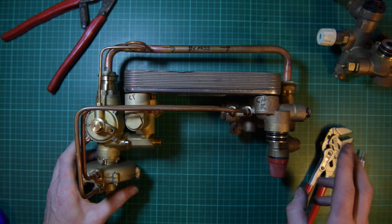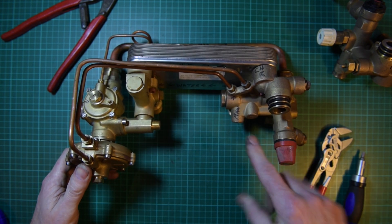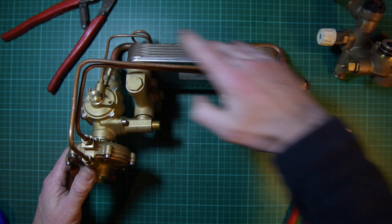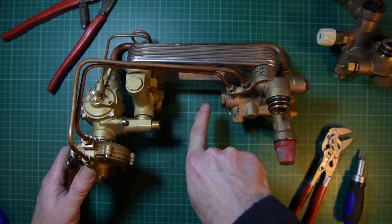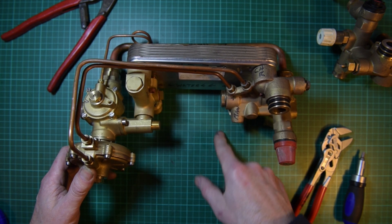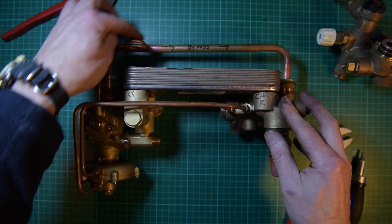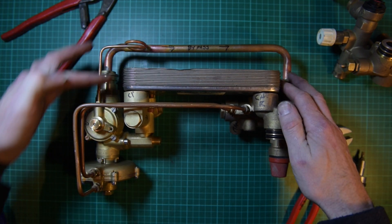Clearly you can see from the get go, we've got a pressure release valve here to release any over-pressurisation of the system. This is set at 3 bar. Plate-to-plate heat exchanger for the hot water. Flow circuit in here for the cold water coming in that goes into hot water. We've got another hydro block here and the diverter on the left-hand side. Around the back we've got a bypass and a small pipe.